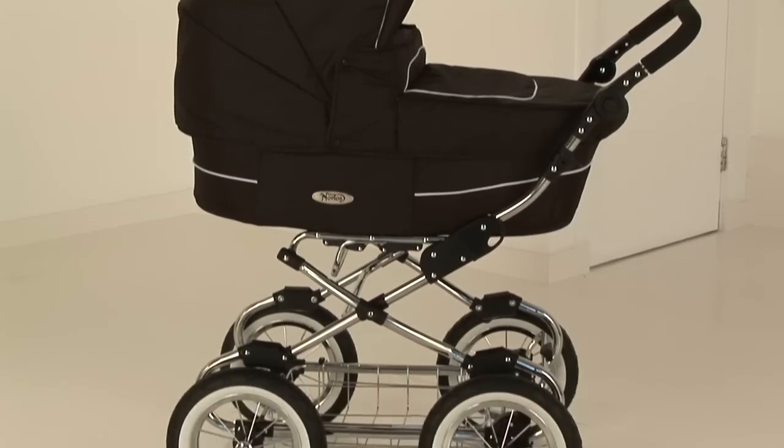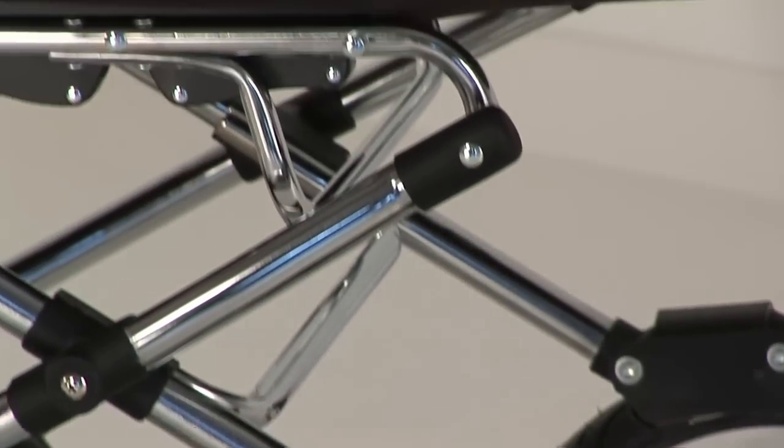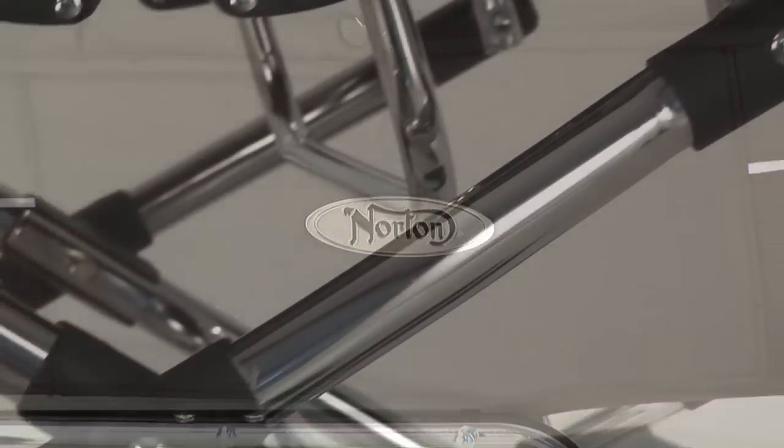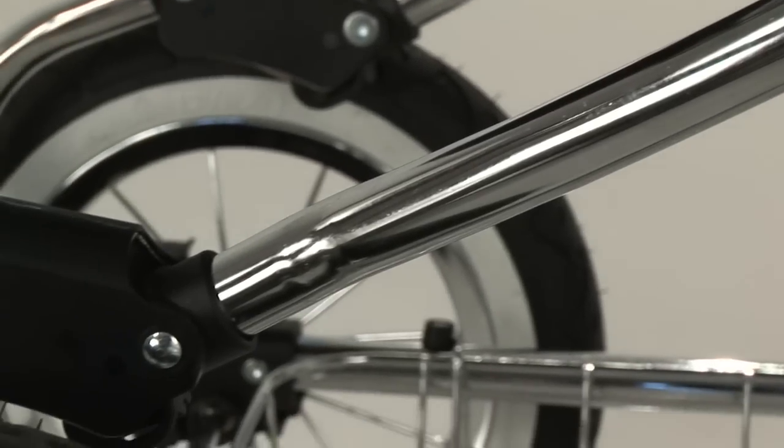This beautifully crafted chrome chassis, made from high quality 25mm steel with the chrome spoked wheels, really does illustrate a beautiful looking big wheeled chassis.